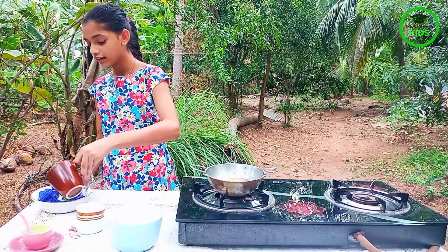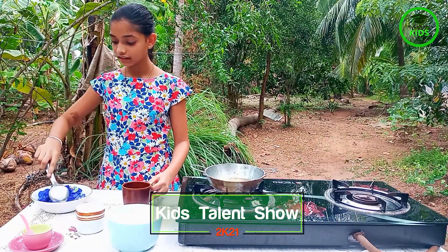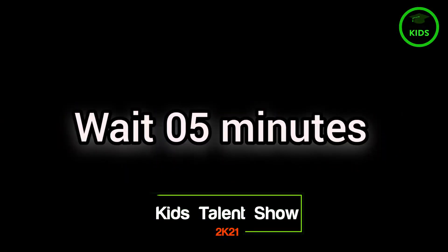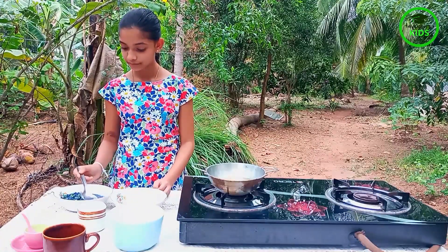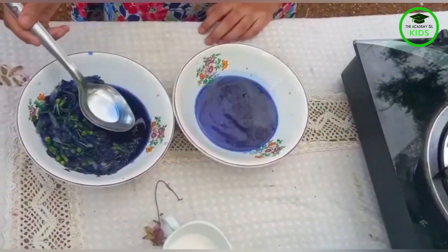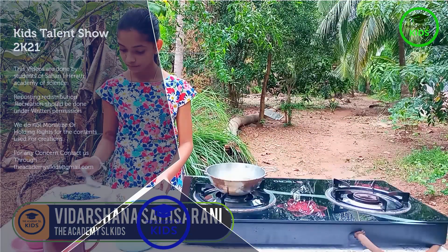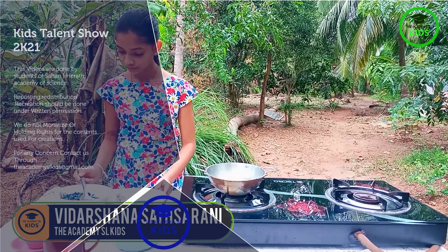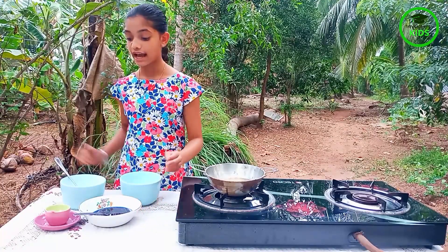First we add hot water into the milk out of the flour and keep it for 5 minutes. Then separate the juice from the flowers. Then we add coconut milk, milk cutter juice and salt.